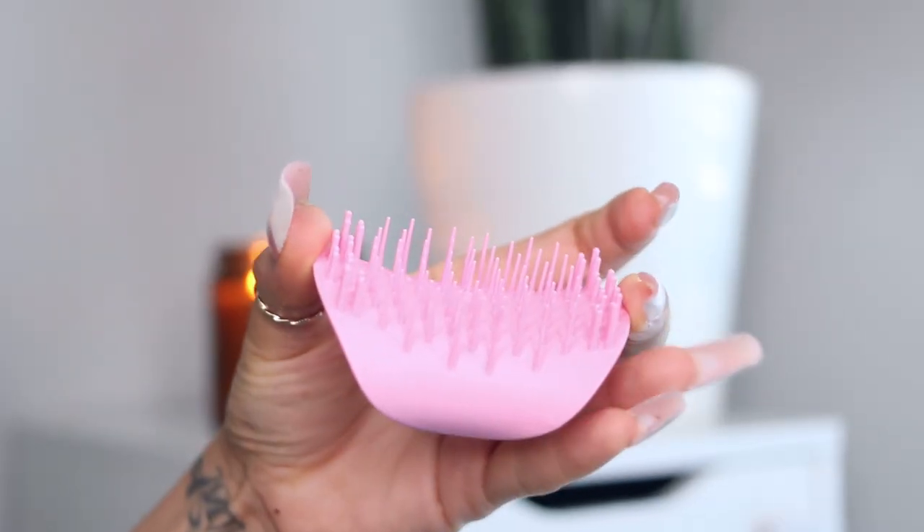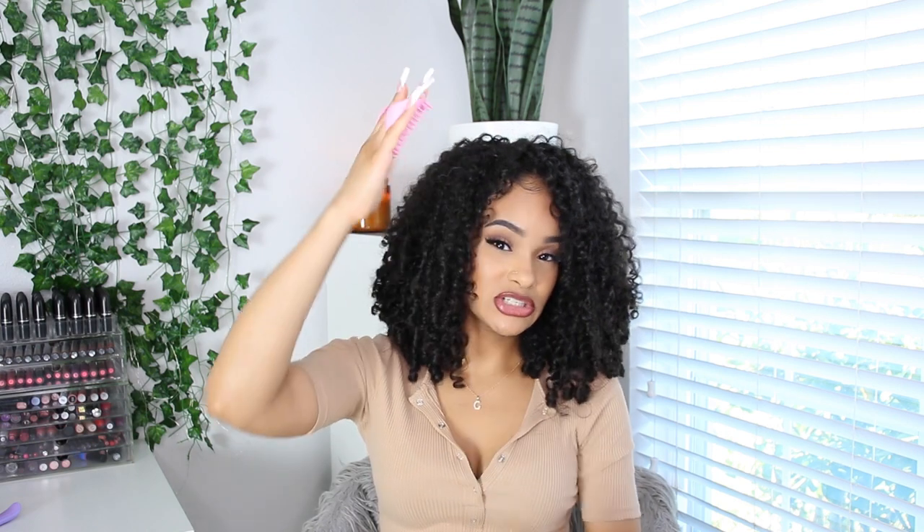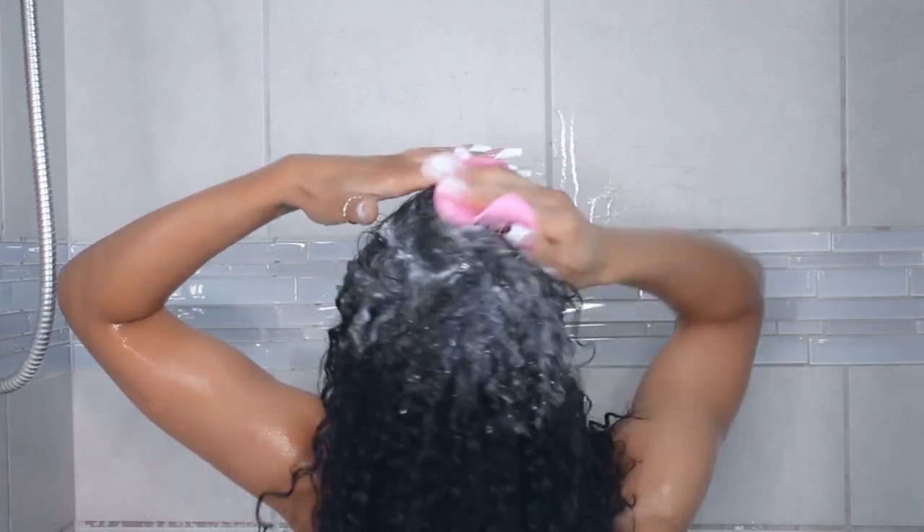First, this little baby right here is the scalp massager and exfoliator, and this tool is absolutely amazing. It feels very good on your scalp. It fits all different hand sizes and has a nice secure grip so your hand doesn't slip. It has a nice curvature of the teeth, and the shorter teeth hit the pressure points in your scalp. If you use it wet, it will exfoliate your scalp and remove all the product buildup and dead skin cells, making your hair feel super squeaky clean.